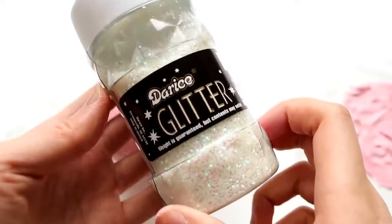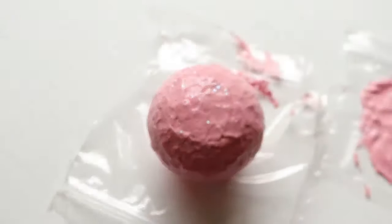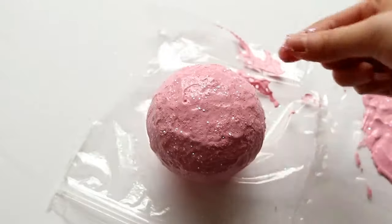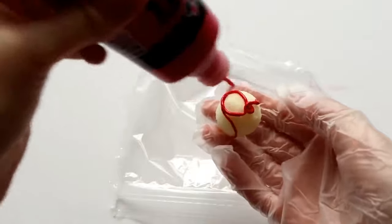While the paint is still wet, I'm going to add this sparkly iridescent glitter all over the top of the cupcake. After that, I'm simply going to paint the cherry red.